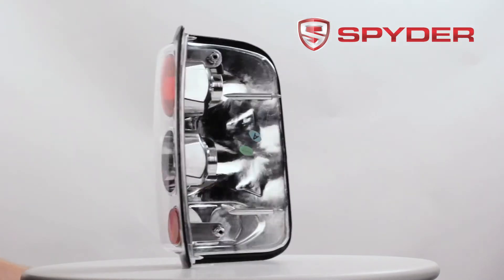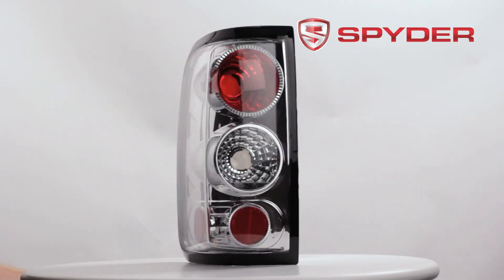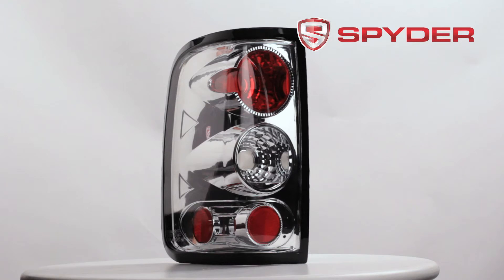This item does not include any of the following bulbs: parking, brake, turn, or reverse. In order to complete installation, please transfer over your stock bulbs.